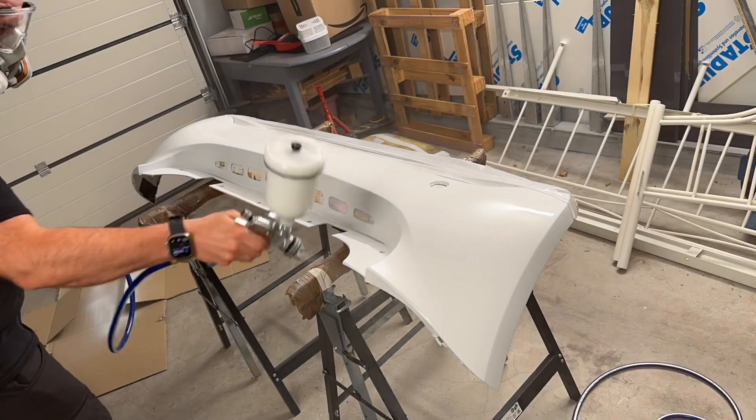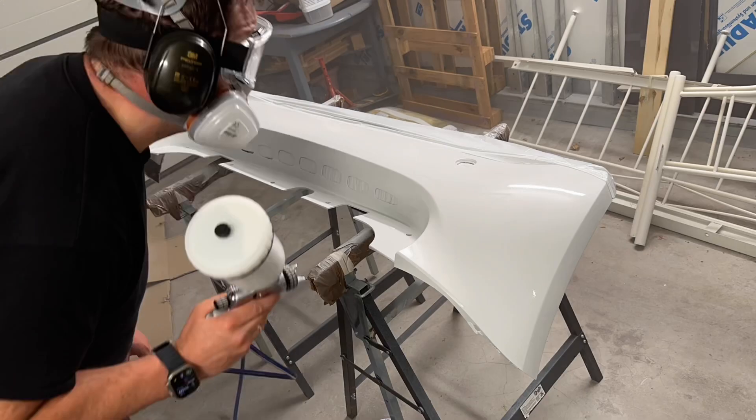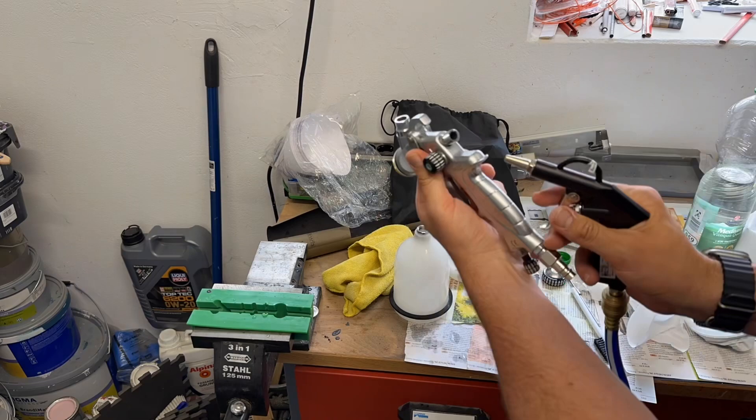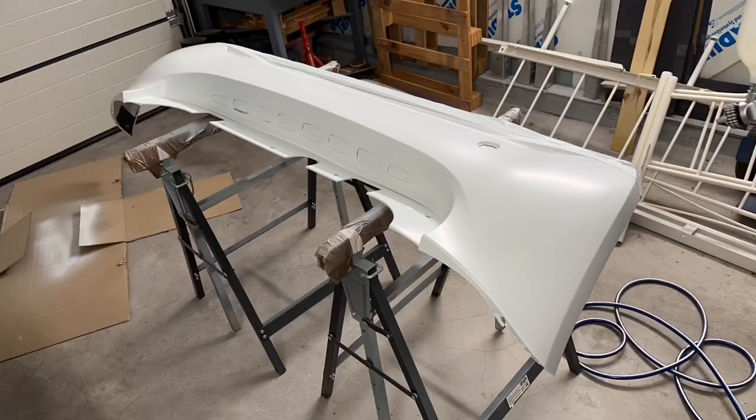For standard car paint you will work with about 2 bar, which works really well. It uses less air than an HVLP air cap but with a little more pressure. The result is that the transmission efficiency is similar to that of HVLP air guns — approximately 60%.